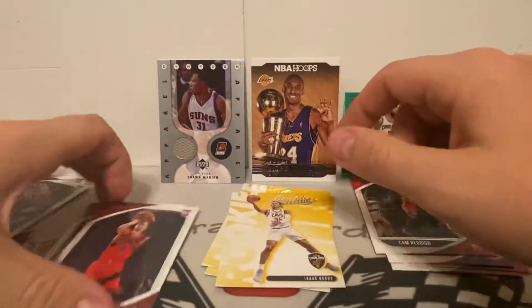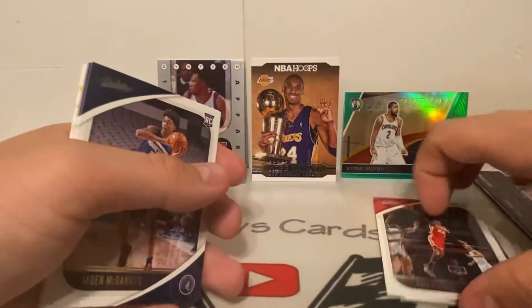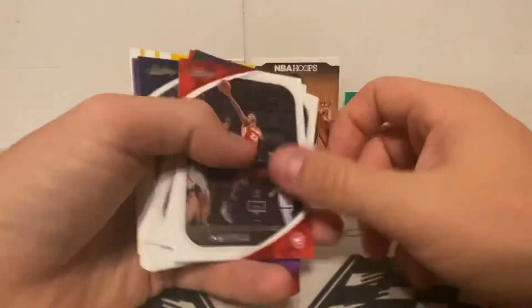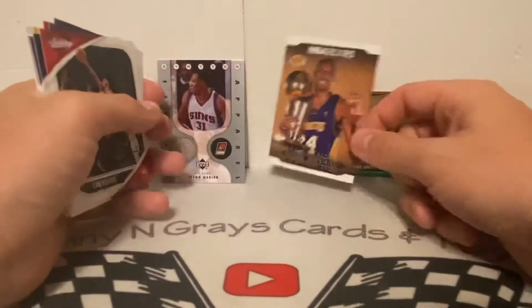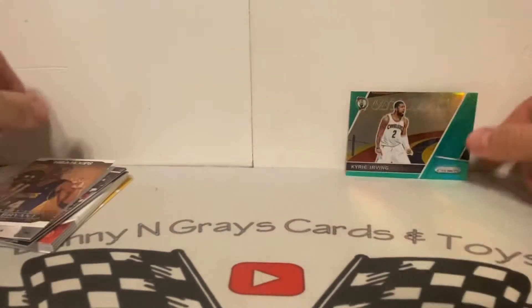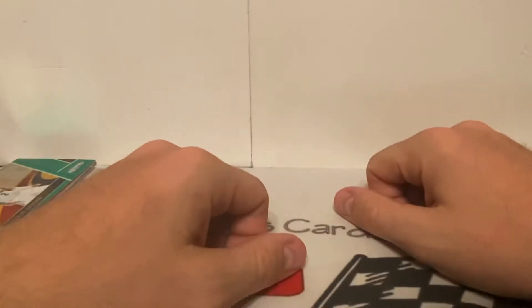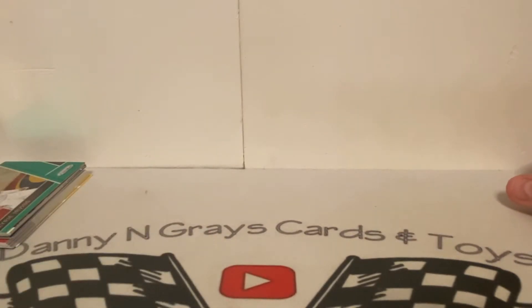Maybe one of those other packs I got for other folks has a LaMelo or one of those other guys. I'm not mad — we got a LeBron, the Kobe is awesome, I love that. Rest in peace to Kobe Bryant. These are okay — if I see them again I'm not gonna just buy them, but I thought it would be something different on the channel, something new. I hope you guys enjoyed this — thanks so much for watching, and we will see you guys later. God bless.